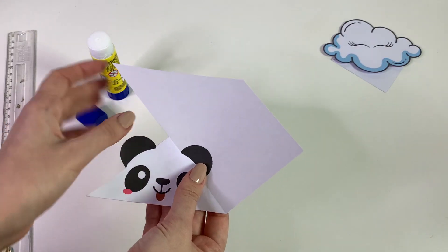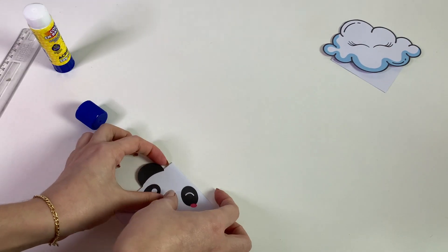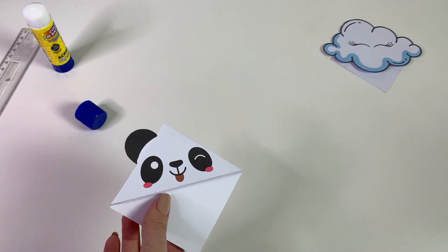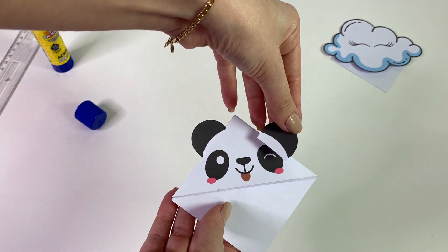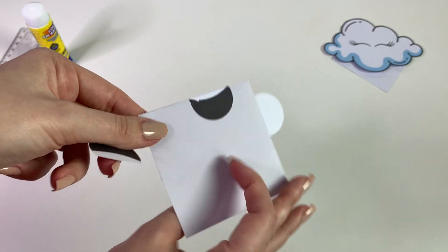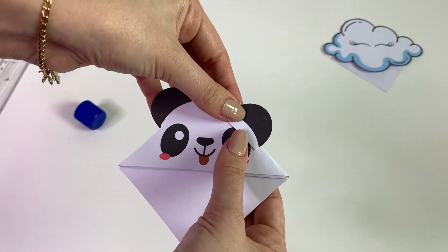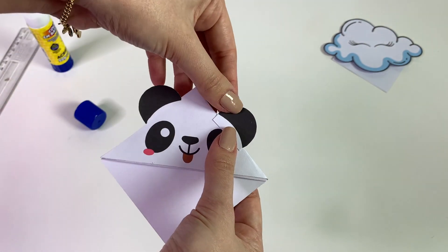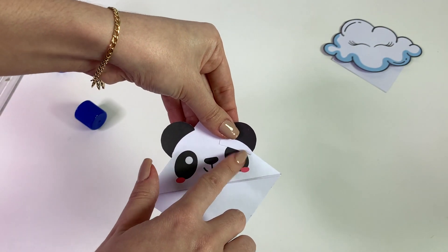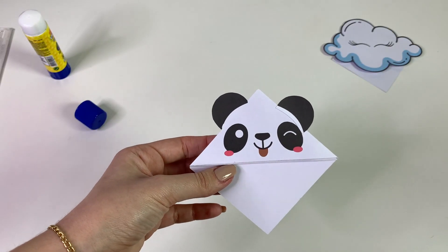Bora para o panda, gente. Esse panda também ficou uma graça. Vou fazer a mesma coisa. Como vocês estão vendo, ele ficou sem uma orelha. É por isso que nós cortamos uma outra orelha para colar aqui — ela está aqui atrás. Então a gente vai ter que ver certinho como fica o melhor jeito a orelhinha. Eu vou ter que cortar um pouquinho mais esse excesso, passar cola na ponta, e está pronta a orelhinha.